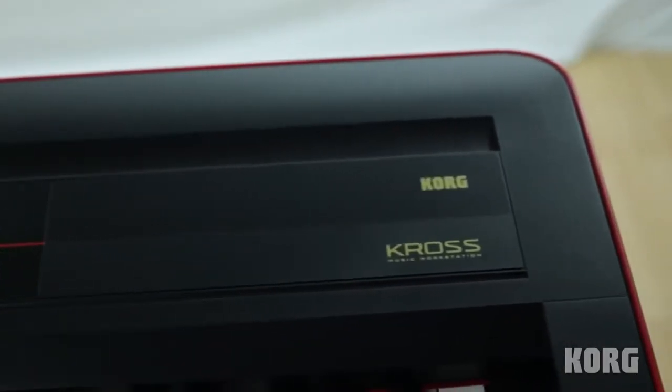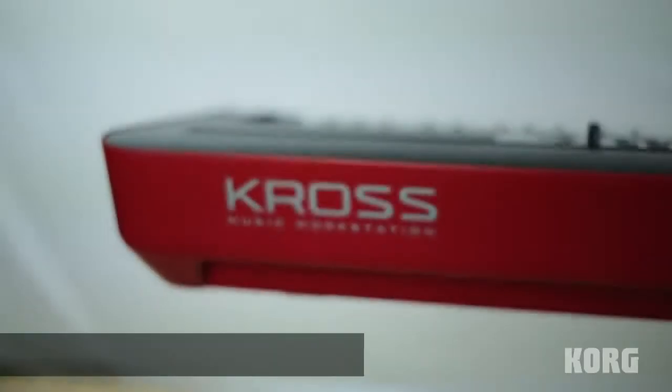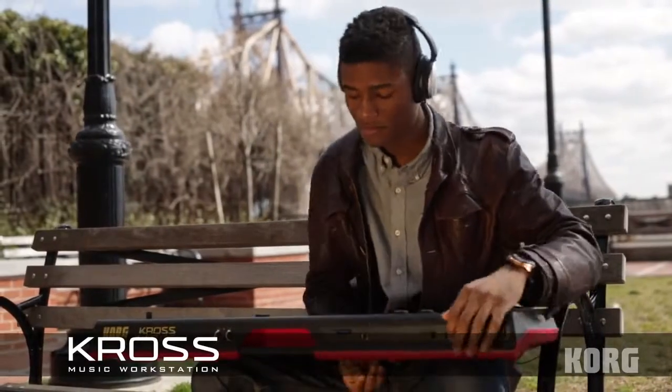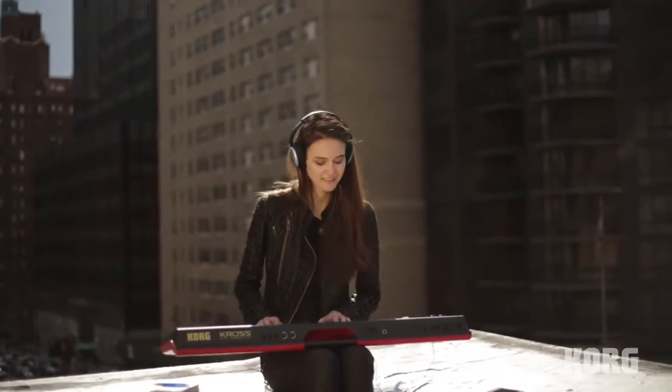Introducing the Kross Music Workstation from Korg. The new Korg Kross packs powerful features into a highly portable and incredibly easy-to-use design so that you can unleash your creativity.